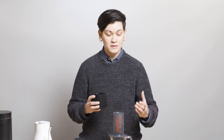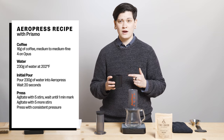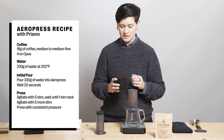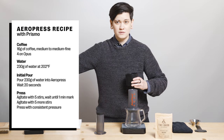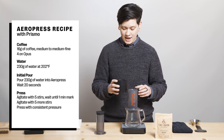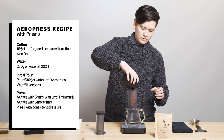I'm going with the suggested recipe from The Barn themselves: 16 grams of coffee in 230 grams of water, brewing at 202 degrees Fahrenheit. I ground it at four on Opus, but we're looking for a medium to medium-fine grind setting. I've got a couple of steps for you once we get brewing.